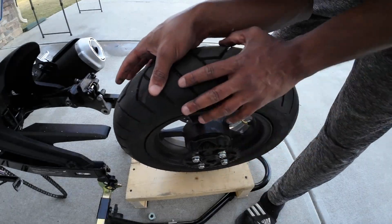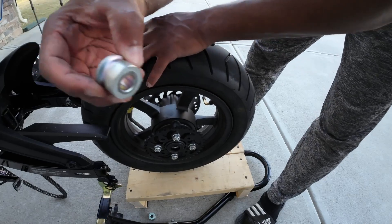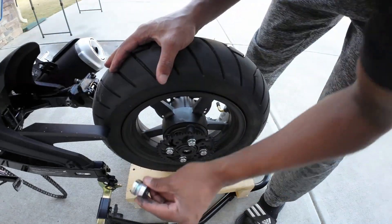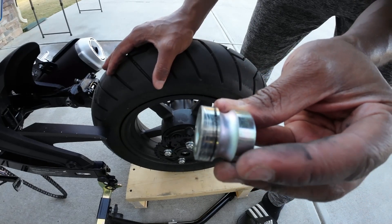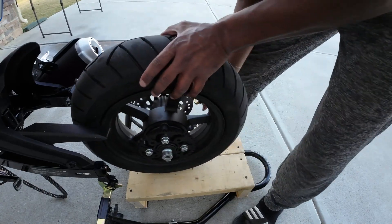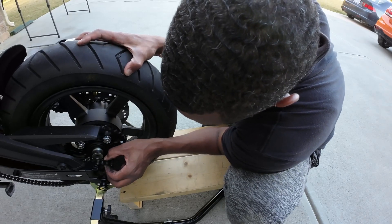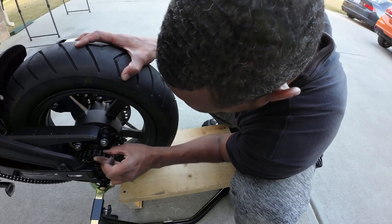With the sprocket on and in place, all we have to do now is put these guys back. The long side goes on the inner side of the wheel. Same for this one — the smooth side. Even though they look like they're both the same size, this is the side that goes back in because it has that grease mark on it. Then we'll slide this back in place and grab our chain to slide it right over so we can get that in place.